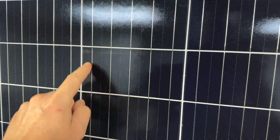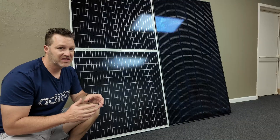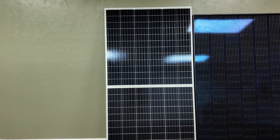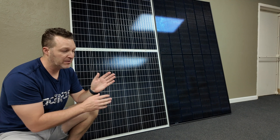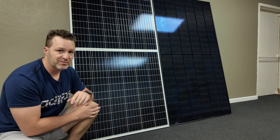Looking at the cells on the bifacial, there are five bus bars that go across each cell. The monopanel has nine bus bars across each cell. Each panel has a different number of cells — the bifacial has six cells across the top and 12 cells on the side until the halfway mark. This is basically like two solar panels in one: a top half and a bottom half that act independently for shading, so if one half gets shaded, the other is still working.